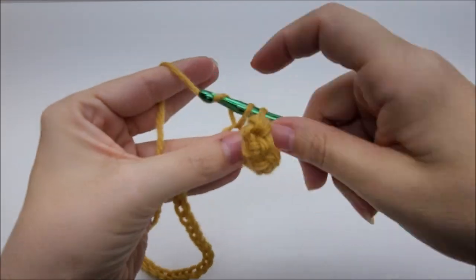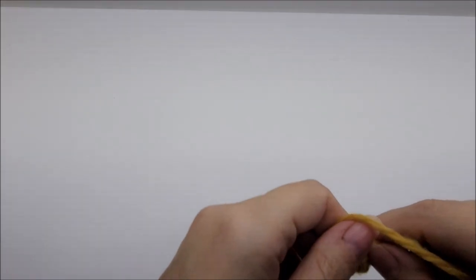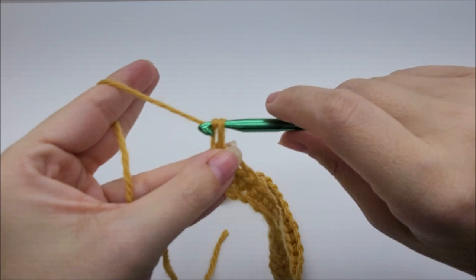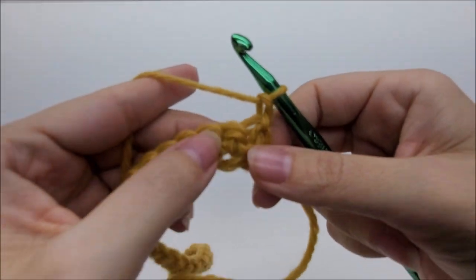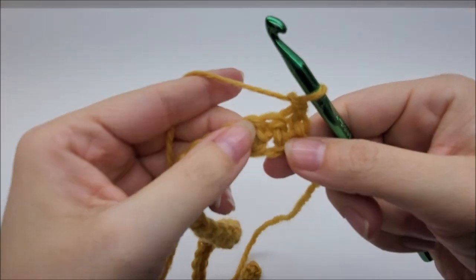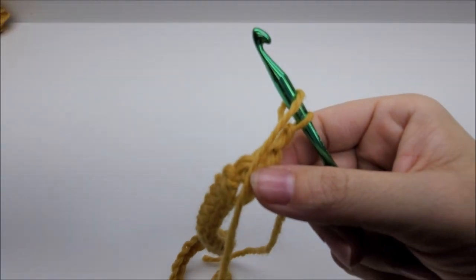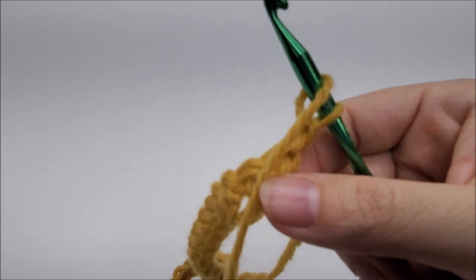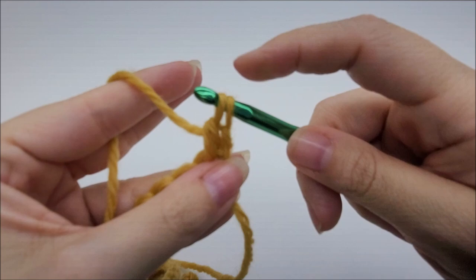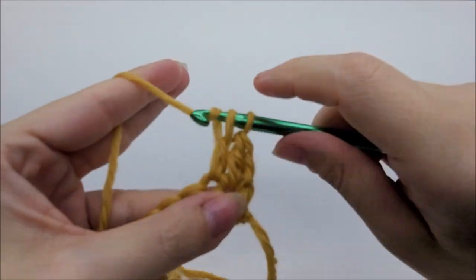At the end of row one you'll have a total of 192 stitches. Now for row two: chain one and turn your work. Work a double crochet right into the very first stitch — that chain one does not count as a stitch, pretend it's not there. Double crochet back into that first stitch, then one double crochet in each of the next two stitches. This is how we start every single row — it's always the same.